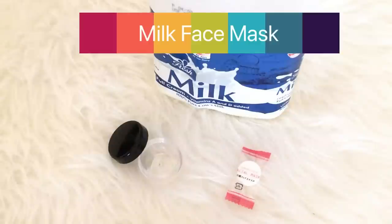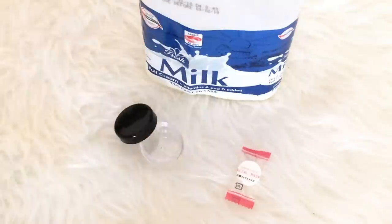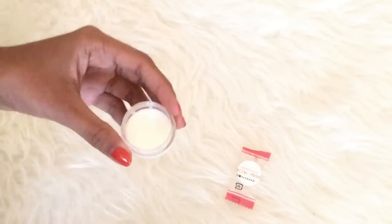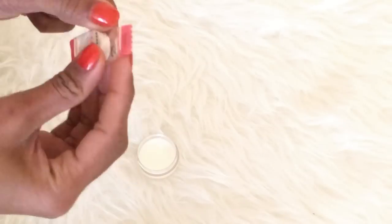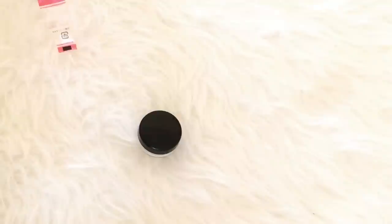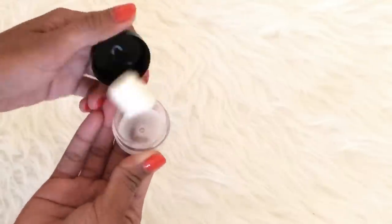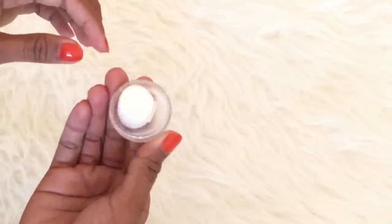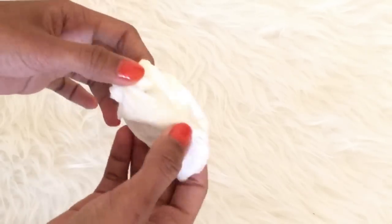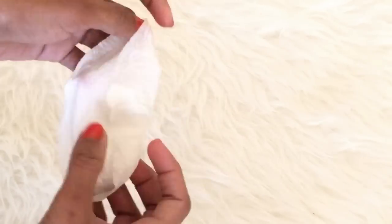First is milk face mask. Put some milk on the container, maybe half is good and enough, and then put the sheet mask on it, cover for a while and let it sit for a couple of seconds, and then open it and shake it a little bit so it will fully absorb the milk in the container. Take the sheet and then just open it or spread it carefully until it fully opens and then you can place it on your face.